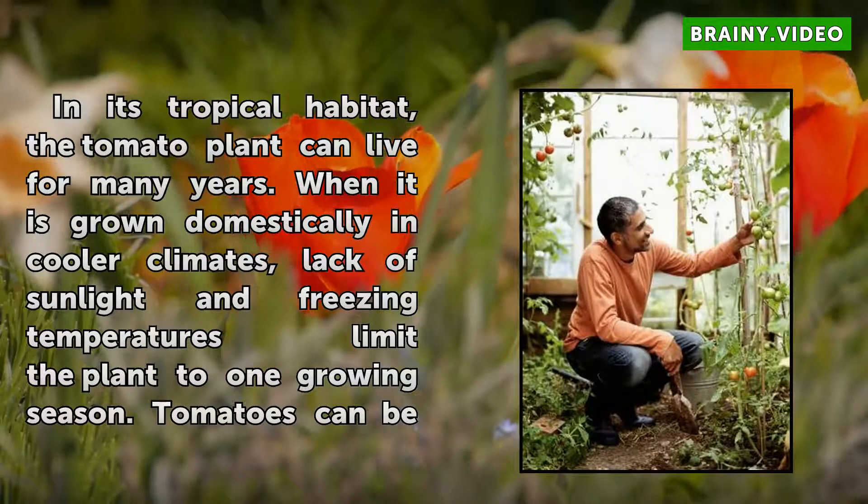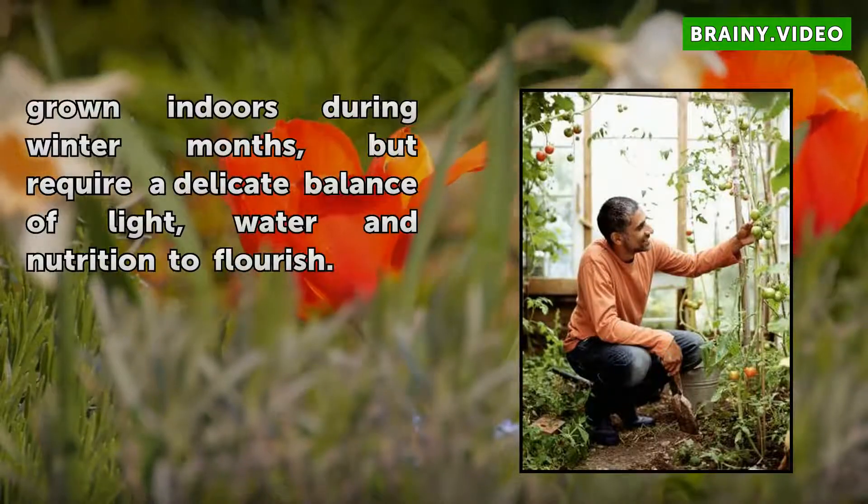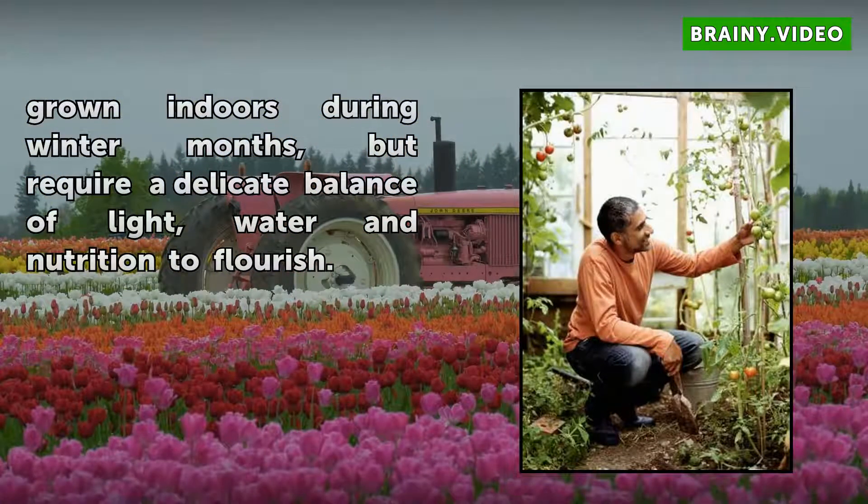Tomatoes can be grown indoors during winter months, but require a delicate balance of light, water, and nutrition to flourish.